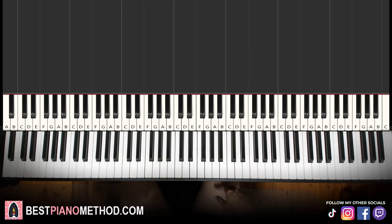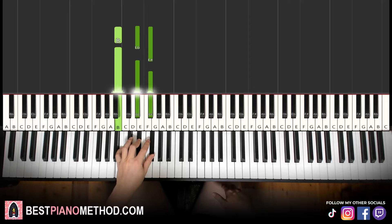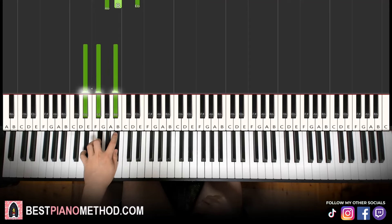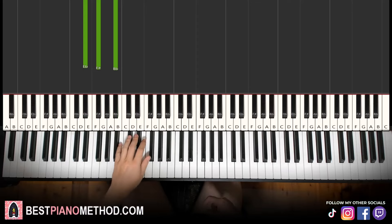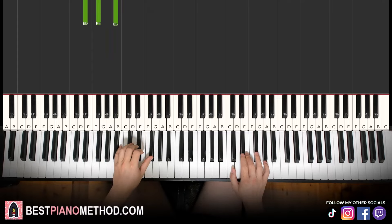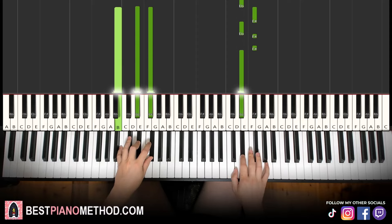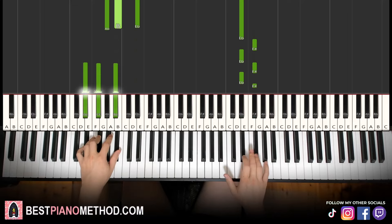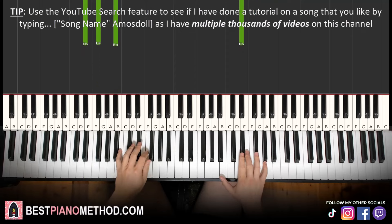Now let's learn the first, second, and third part respectively — the three chords that correspond to each part. We have B major, which is B, D#, F#. Second chord, G# minor, which is G#, B, D#. And the third chord for the third part, D# minor, which is D#, F#, A# — a fully black note chord. So with these three chords, B major, G# minor, and D# minor, both hands together: the right hand starts, and on the third note you play the left hand chord together. Same concept for the next one, and the next one. That's it for the first three parts.